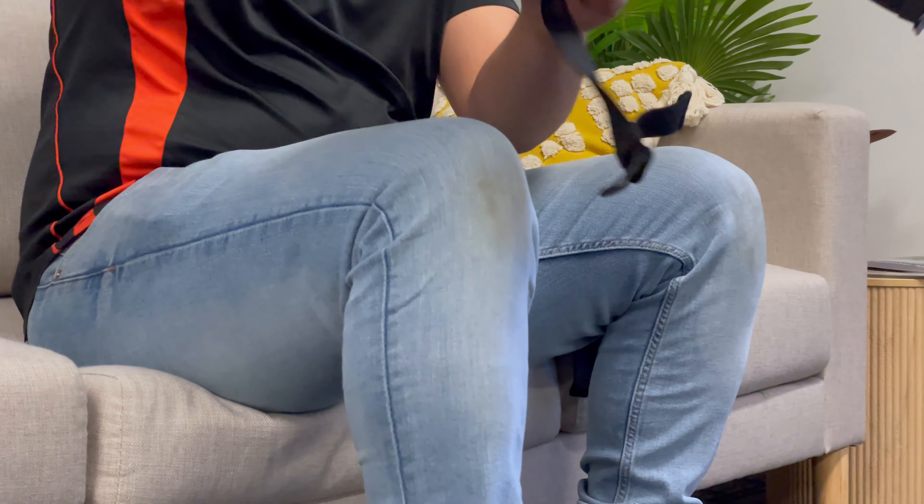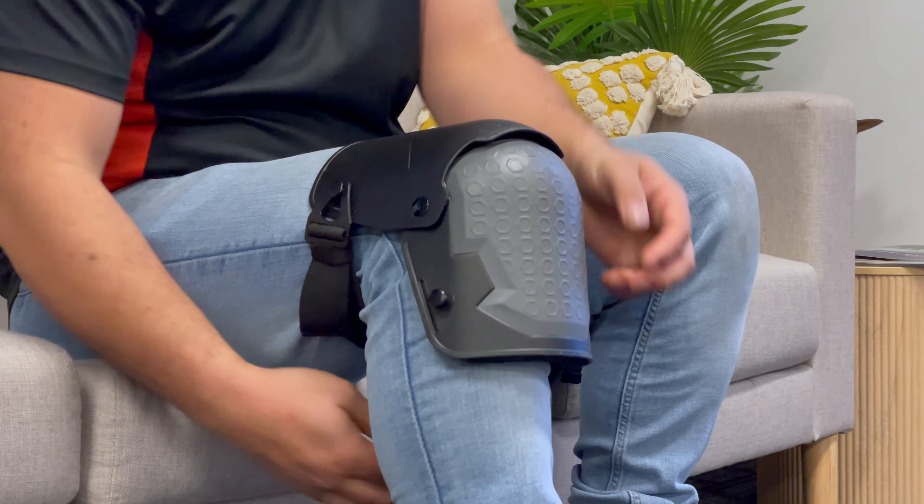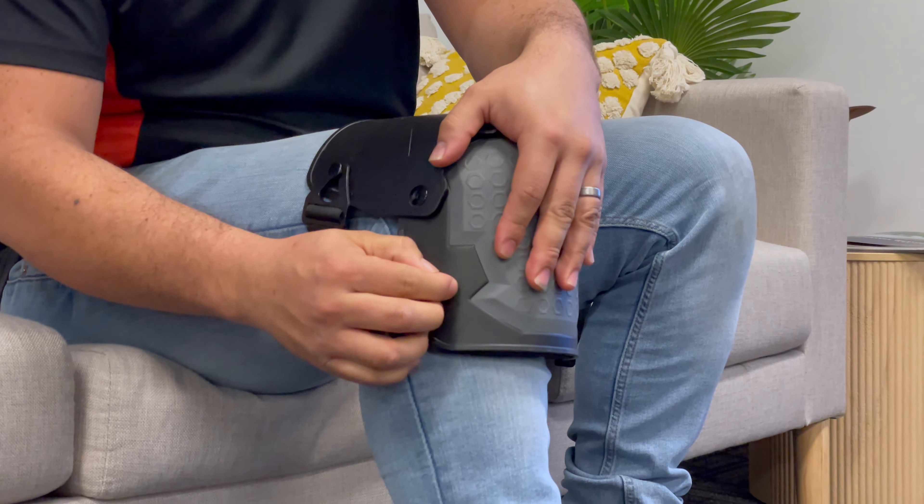With one hand, place it on your knee, and with the other hand grab hold of one of the buckles and lock it on the corresponding circular knob. Repeat the process for the next strap and for the next knee pad.